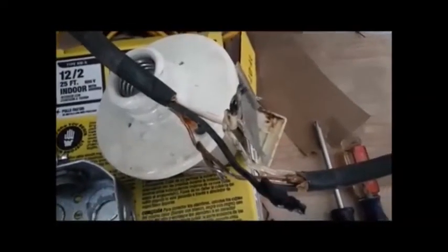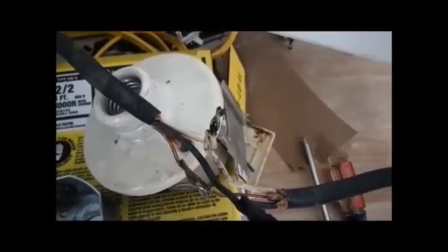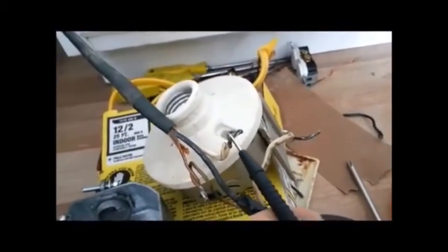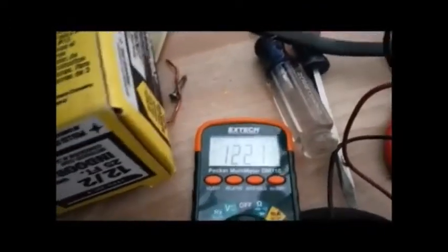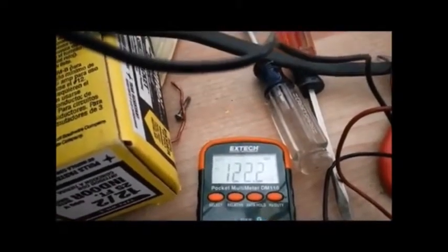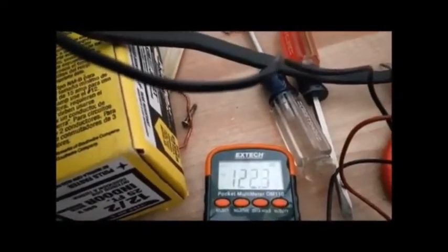So when I unwrap that wire, it doesn't look like the bright copper that I'm used to seeing, so I'm going to take that connection apart and then see what the voltage looks like without that in there. Sure enough, when I took that connection apart and I checked the voltage without the splice in there, I get 122 volts. So that appears to have been the problem.